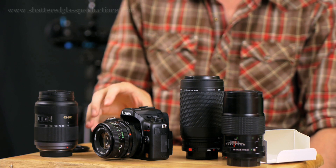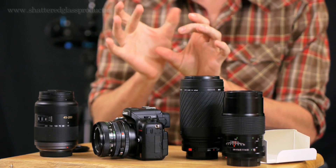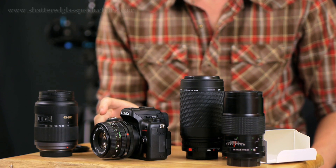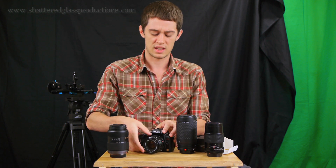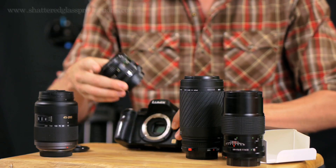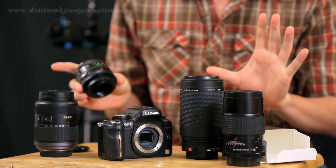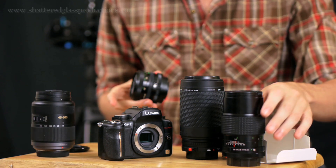They do have newer mounts out there that are more expensive and actually have an iris control inside, so you can communicate with newer lenses like EOS lenses — that's something I'm going to check out and I'll let you all know. But for now I just wanted to point this out. It's something I'd never thought of doing before, but now that I've done it I'm totally addicted and I'm completely replacing all my Lumix lenses with older FD lenses.